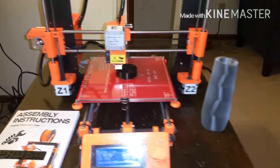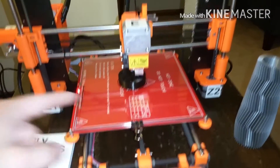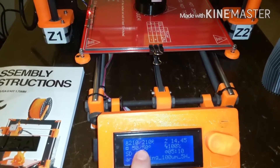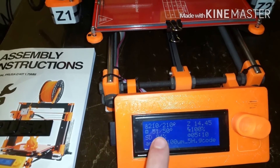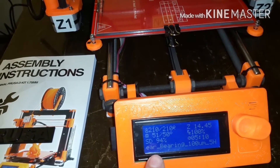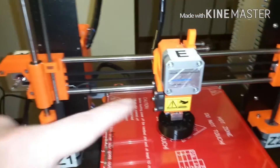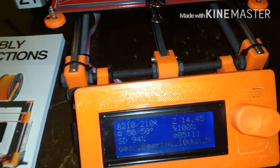Right now I'm printing a 3D gear — it takes about five hours. The head temp is 210, in Fahrenheit, and the bed is 50 degrees Celsius. We're 94% done. This is a gear bearing, and you can see the Z-axis right here — it basically goes up and down.